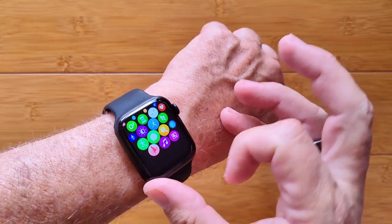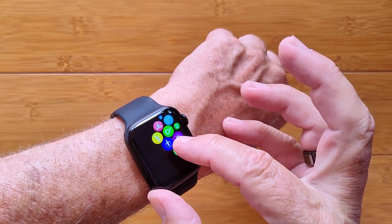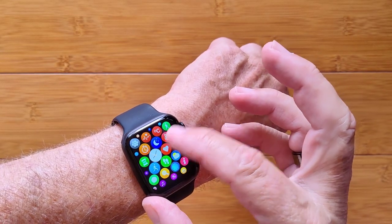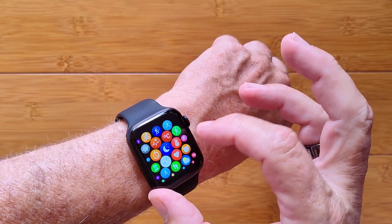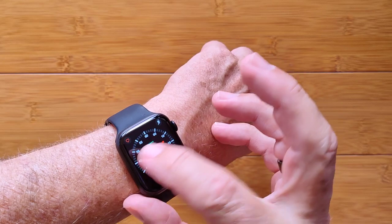You even have female cycle information if you activate that, as well as different activities from yoga, jumping rope, running, and walking — all kinds of stuff. And of course last night's sleep time too.